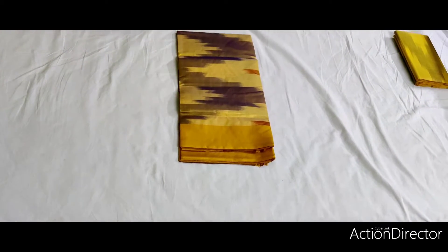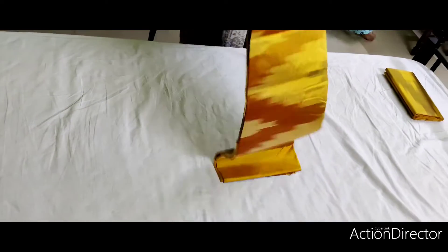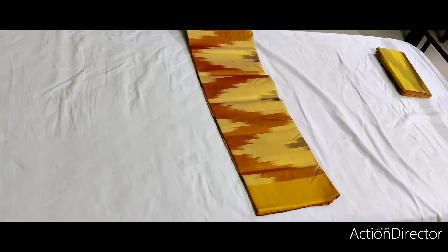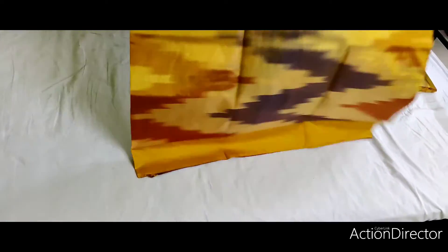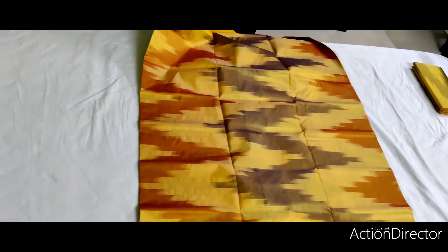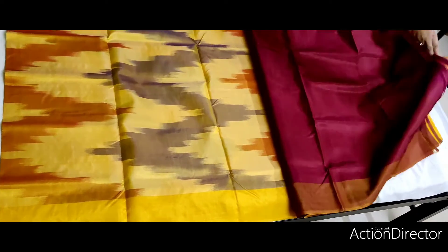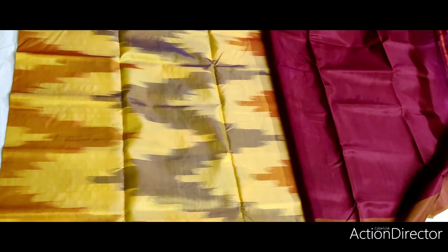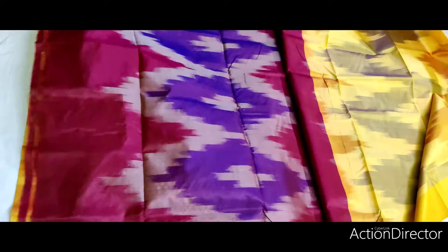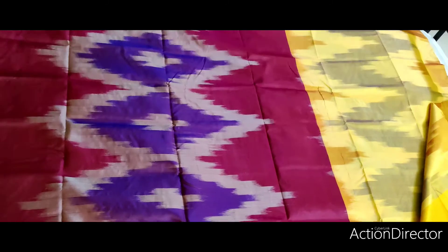We should do silk, close around the side. There is a body portion of the saree. There is a mouthpiece, close around the outside. A mouthpiece.